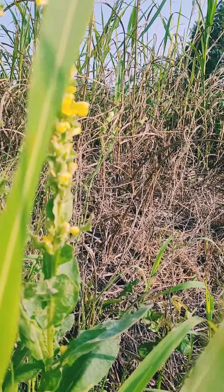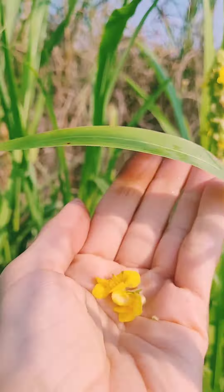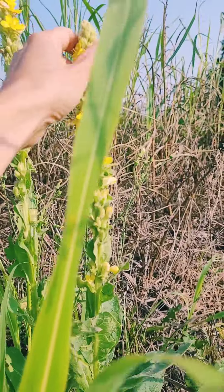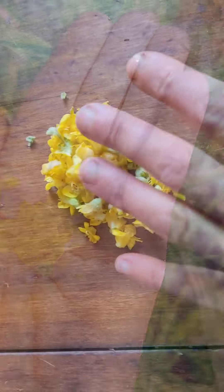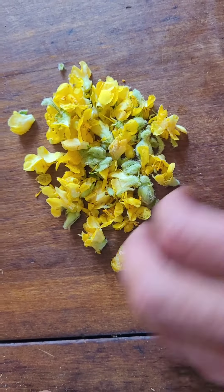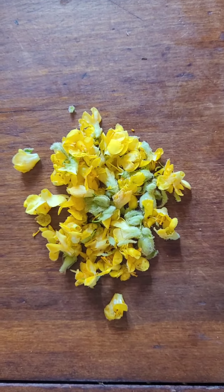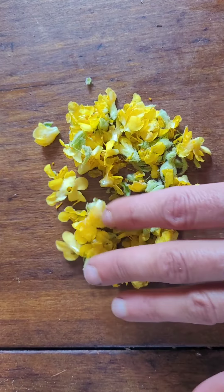Just pulling them off. I'm not going to take all of them — these are going to flower more, so there will be more flowers here. Here's my little collection of mullein flowers. I don't have a lot. I'm going to let them wilt. I usually make a small jar, like a jelly jar size or less, because you do not need a lot of this mullein oil to work for ear infections, and it lasts a while.